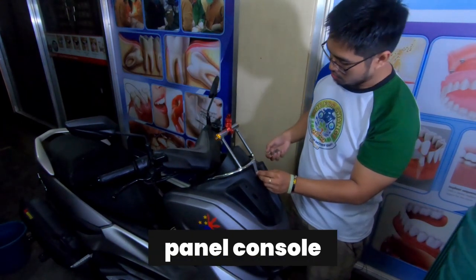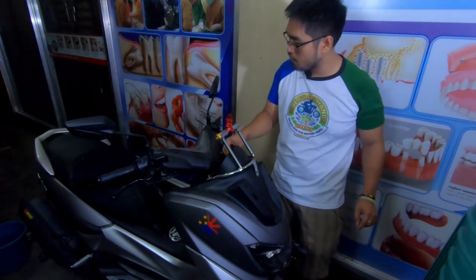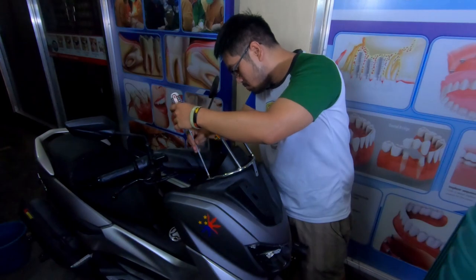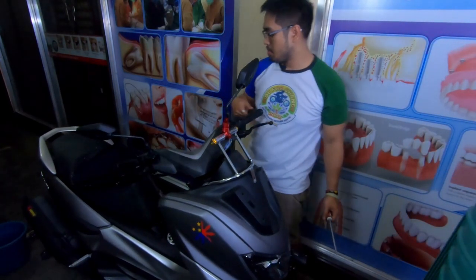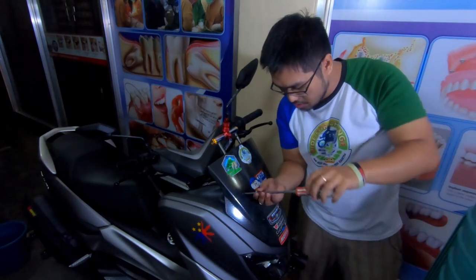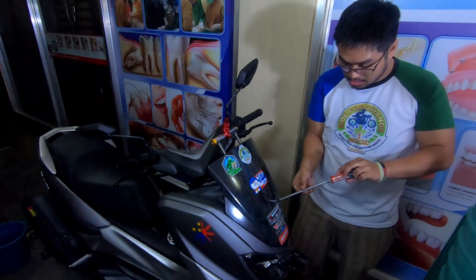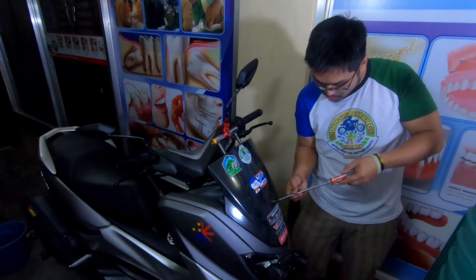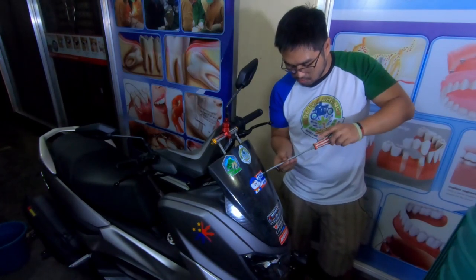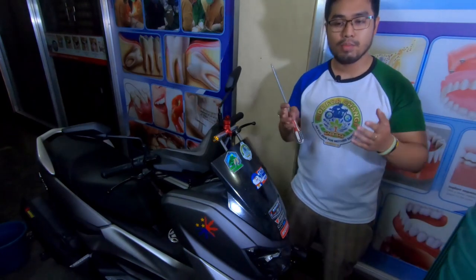Ikabit nyo ulit yung three screws para secure yung fender natin. Screwdriver lang ang kailangan — wag lang sige pa masyado guys, para tight lang — wag lang masyadong tight para hindi masira yung plastic. Now the last part is the windshield — i-align lang natin, simple lang. Quick tip: if you're still using the stock plastic black screws, wag nyo masyado higpitin. Naputulan na ako ng three times — so learned my lesson. Kapag masyadong loose, maririnig nyo yung rattling kapag tumatakbo ka na.